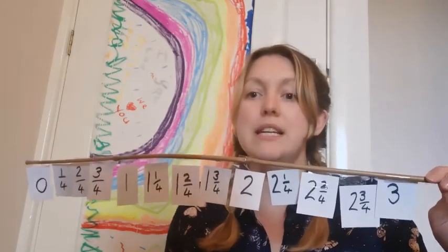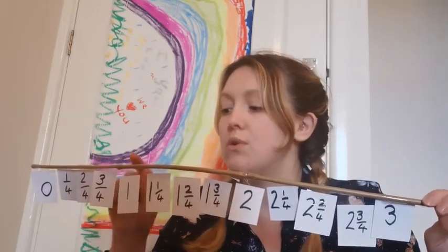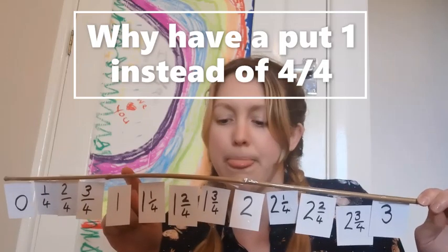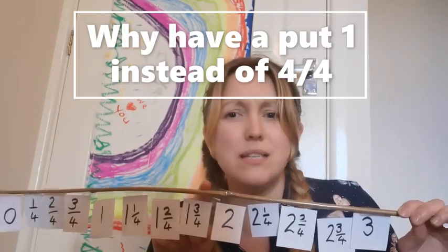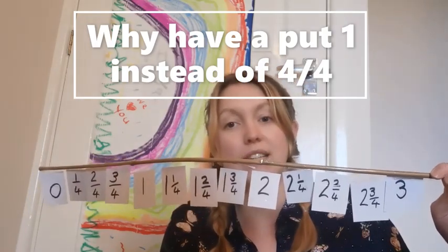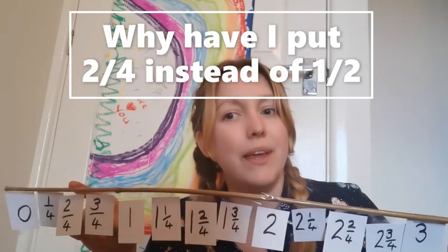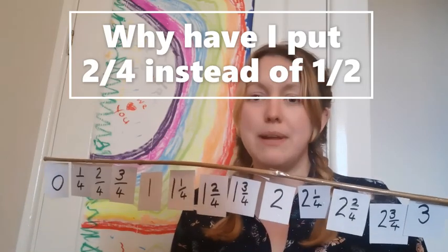Before we begin, I'd like you to explain to your grown-ups why we go from zero, one quarter, two quarters, three quarters, to one. Why have I put one there? If we've got three quarters, why have I not put four quarters? And here, why have I not put five quarters, six quarters, seven quarters, eight quarters? Could you pause the video and explain to your grown-up? Also, why is this two quarters and not a half? Could you pause and explain that too?